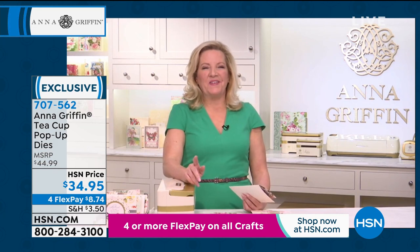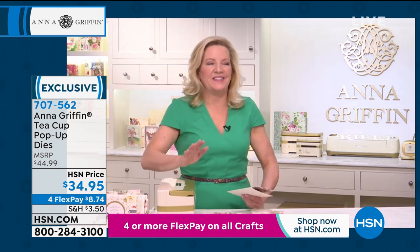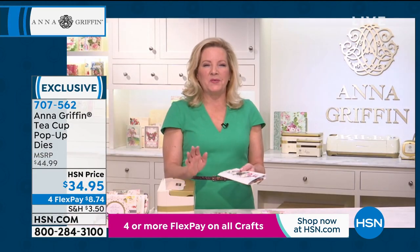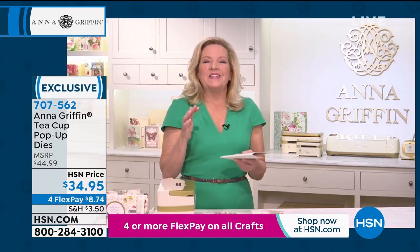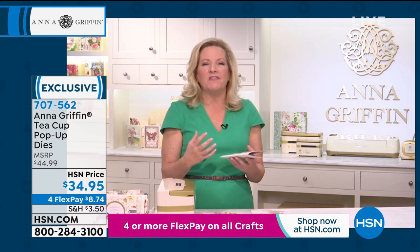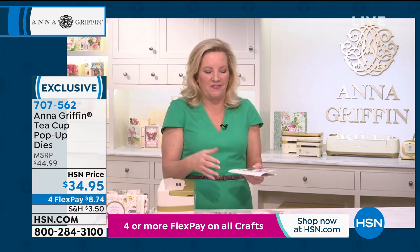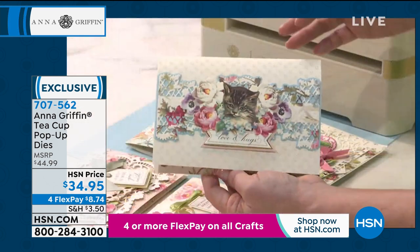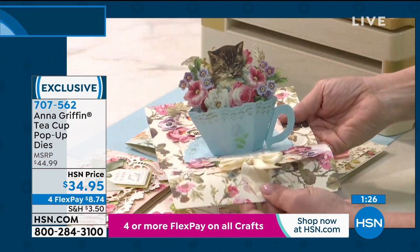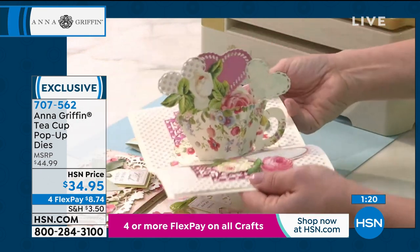My birthday was last week and I got — thank you. Same to you, belated birthday, Suzanne. You're on my calendar. You and I share the same two-week span. So I got the teacups and my friend Gail sent me a teacup full of flowers, and it was so full it no longer popped up — it was just the teacup full of stuff. It's so exciting to see how people put their own spin on this die set. There's the cat in the teacup — this could be a puppy dog, it can be hearts, it can be flowers.